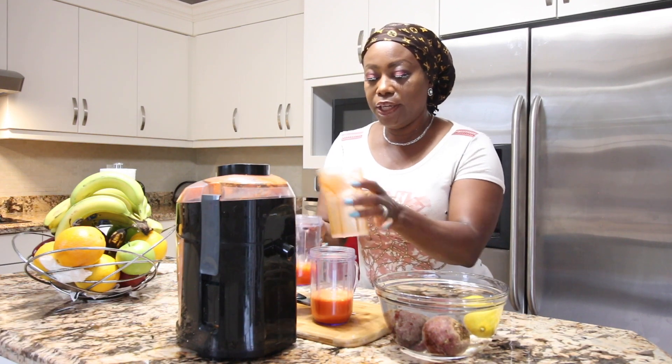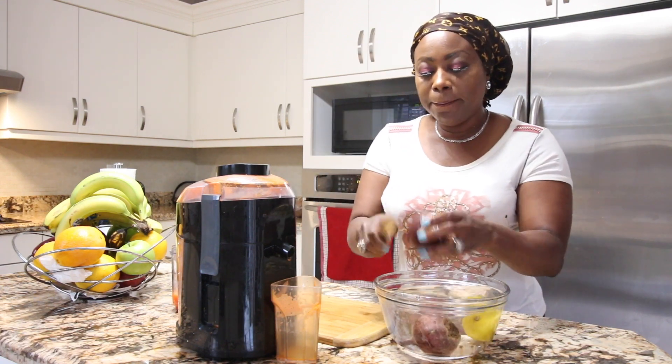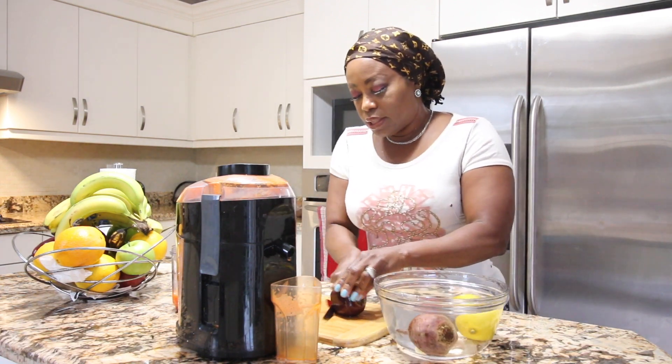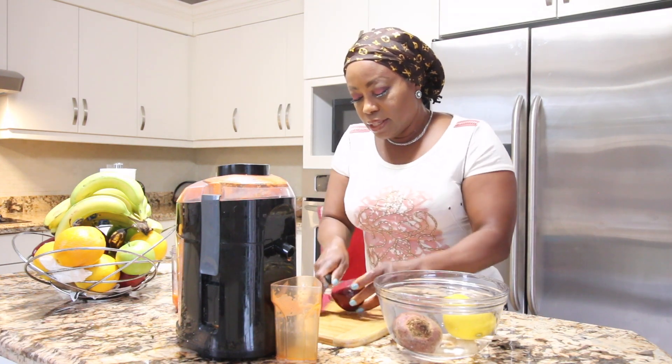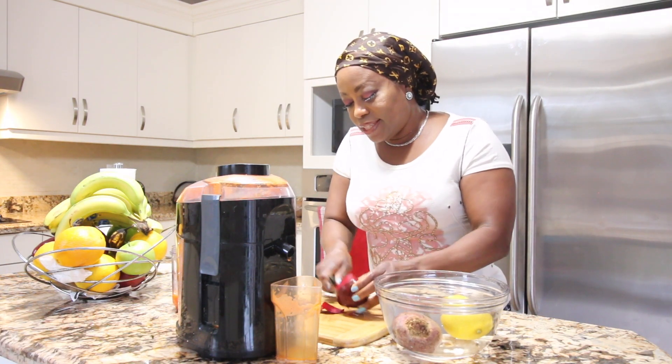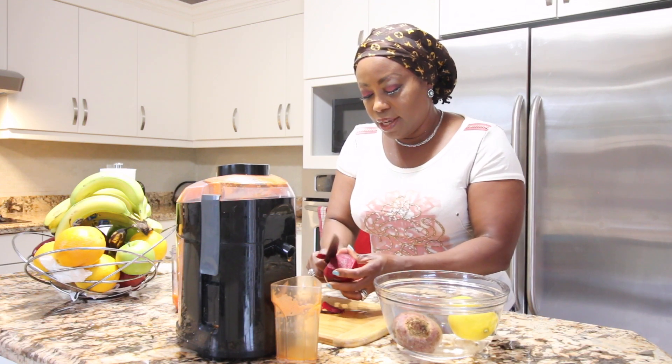Because we're not done yet, we're going to cut the beetroot. You know that beets stain a lot, so take out the skin.